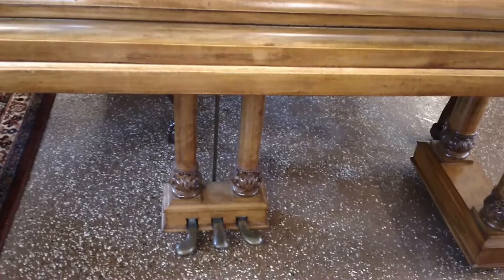If you take a look at the legs, the legs have carved Corinthian columns all done in solid satin wood. I've never seen that before.